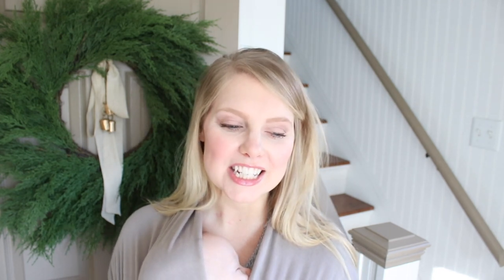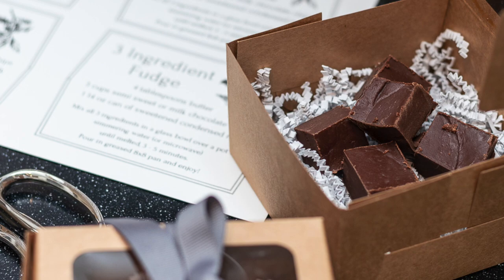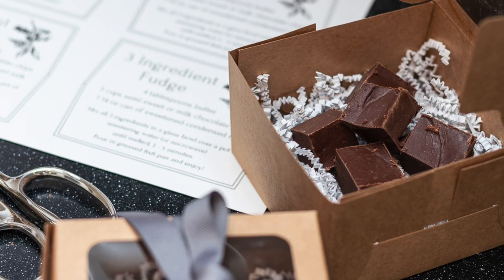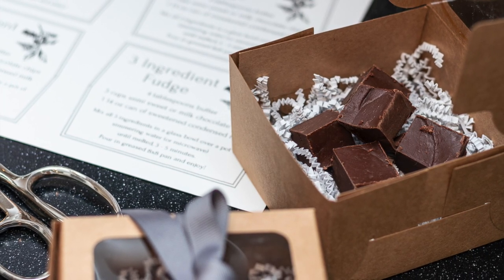Hey guys, it's Andrew from the blog Pine and Prospect Home, and I have one more video that I wanted to share with you before I take a little break for Christmas and New Year's. I thought it would be fun to share three recipes that have only three ingredients. If you're getting together with friends and family for the holidays and need some easy go-to recipes for gifts or get-togethers or parties, I have three that I've been making for years. They're simple to throw together and perfect for a crowd.